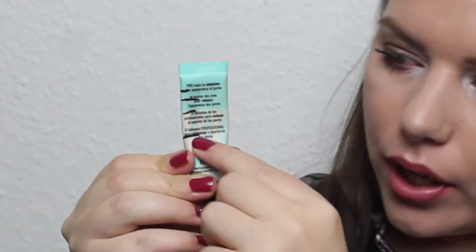I have my Benefit The Porefessional Primer and I finally got the air bubble out. This morning when I did my makeup it went 'poof' and I was like, finally. So from intro to first update to second update, I'm now down to here. The past months I haven't been great at using it, but this month I've been really focused on it.